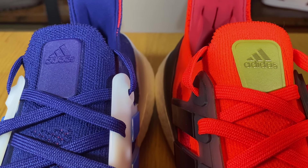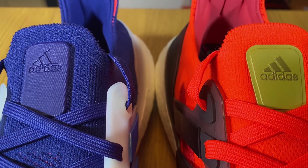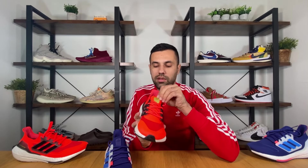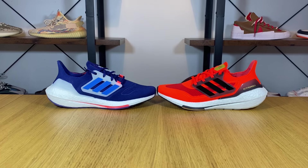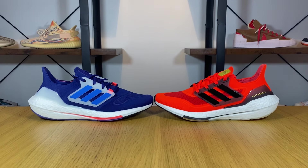Also, at the top of the tongue section, they've actually changed the tag slightly — this one feels a bit more raised and has some padding, while the old one was just a very thin rubberized tag.